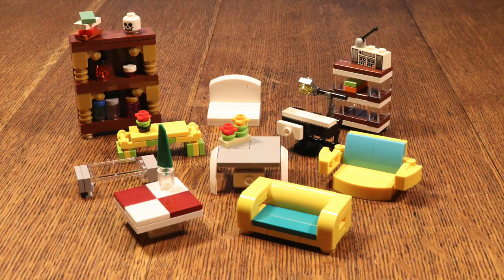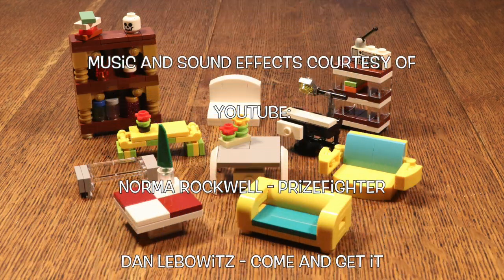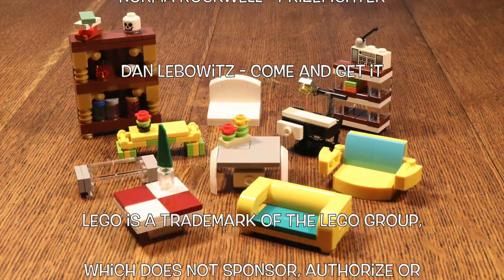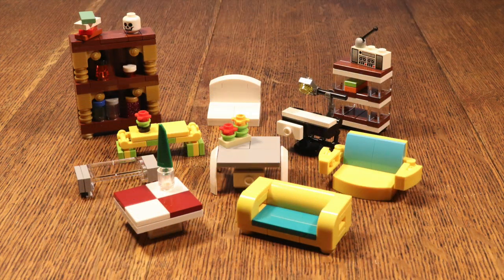That was 10 ideas for Lego furniture. I hope you can use some of them in your MOCs. Please let me know what you think in the comments below — I'll be happy to hear all your thoughts. That's all for me today. Please comment, like, and subscribe, and I hope I'll see you guys next Monday.